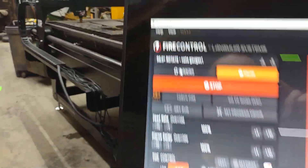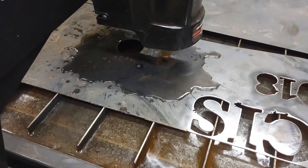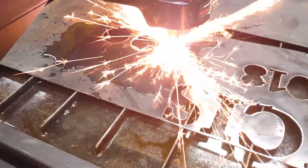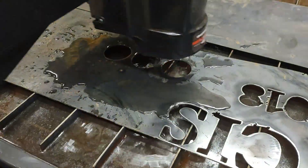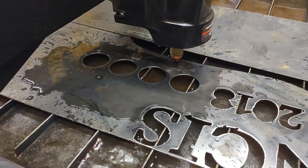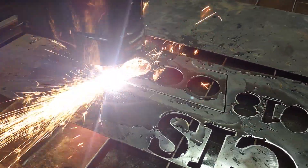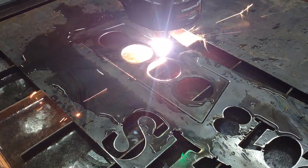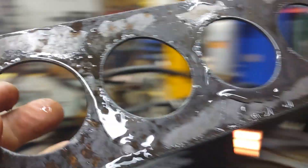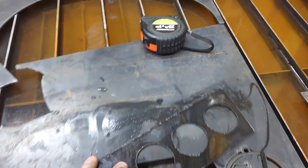Let's get this thing going. There you go. All right, looks pretty good.